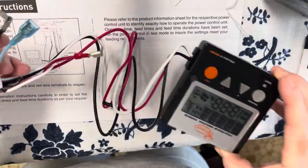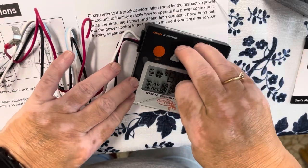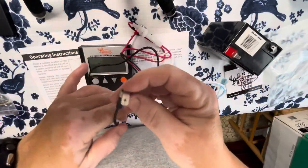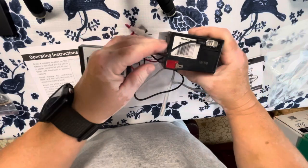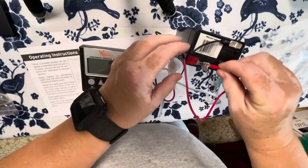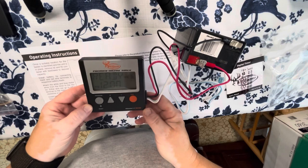I have the timer pulled out. It has a red and black wire and a blue and white wire. I'm going to go ahead and pull the plastic off the glass facing. I want to make sure the timer works and that the battery is fully charged, so I'm going to plug it in. Black goes to black and red goes to red — and the timer works just fine.